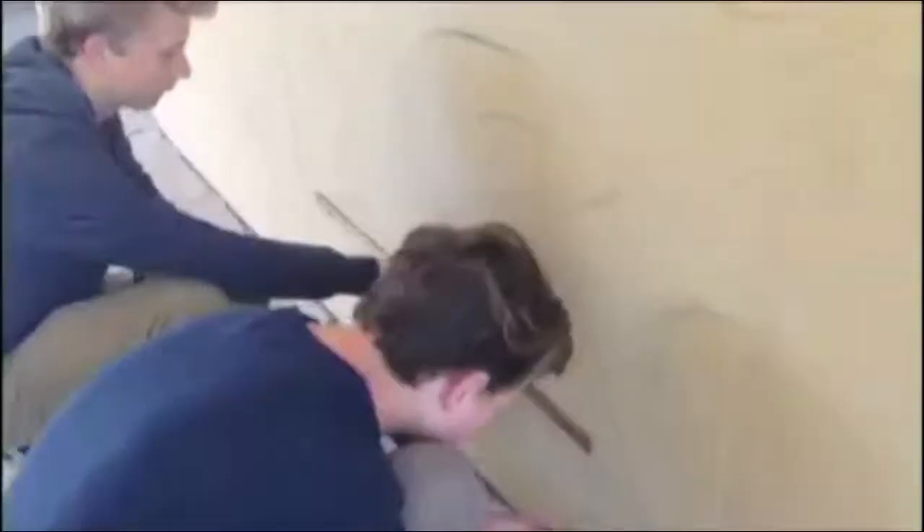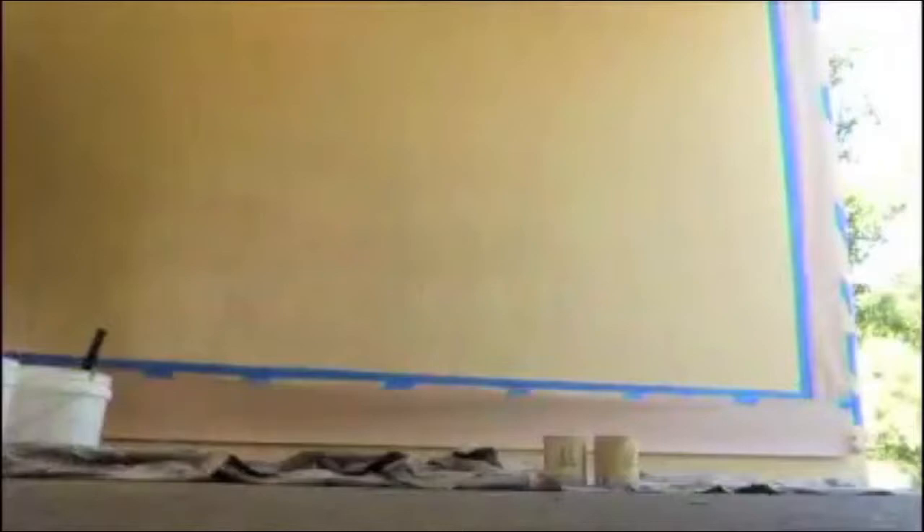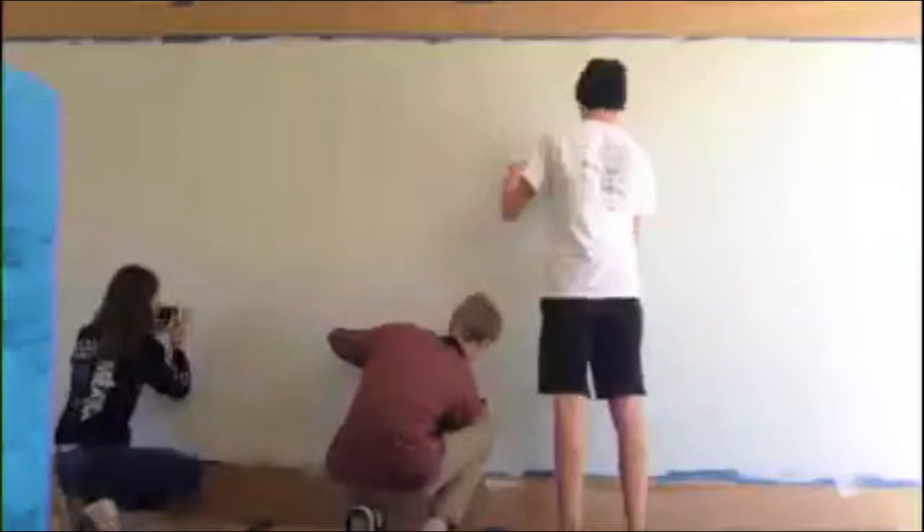We first started off by gridding the wall. Then we needed to sketch out the mural on the wall. Realizing that we needed to prime the wall, we had to paint over our sketches. After priming, we went over and sketched out everything that we needed to.